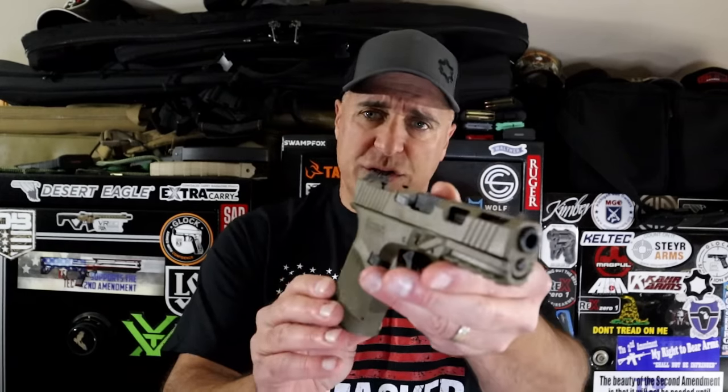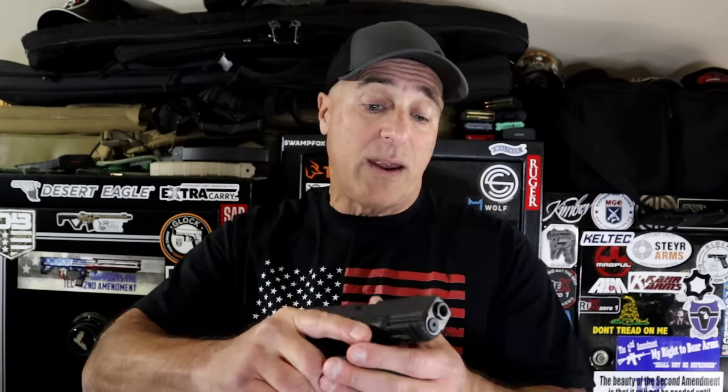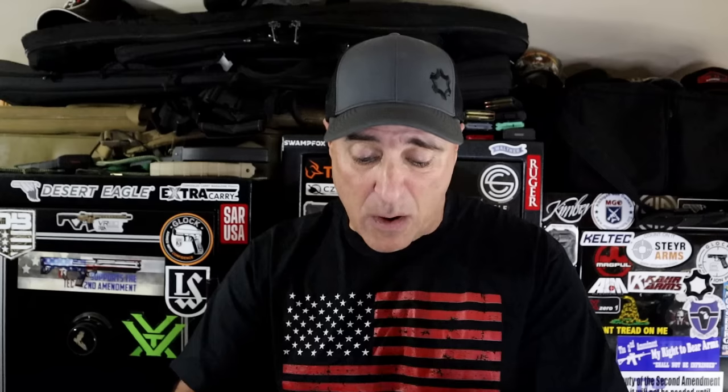You look at what this is here — a GST9. Look at those slide cuts; they are very nice. The grip, it feels very nice. When I feel a Glock 19, it's blocky. Somebody with smaller hands, they're not going to do as well with this.